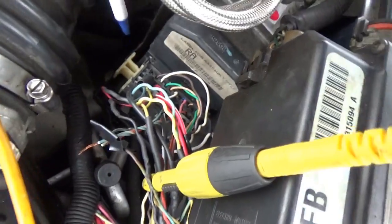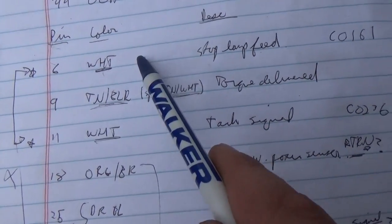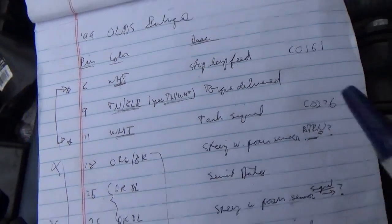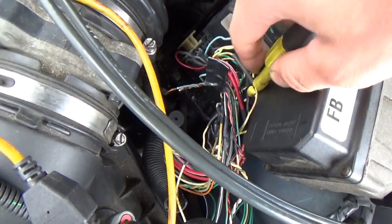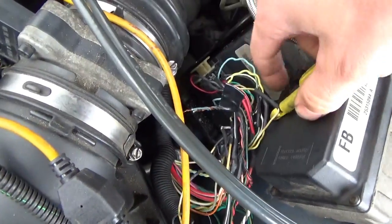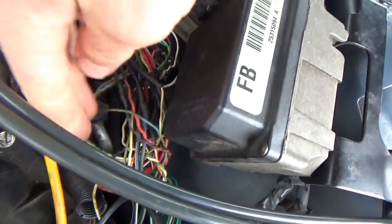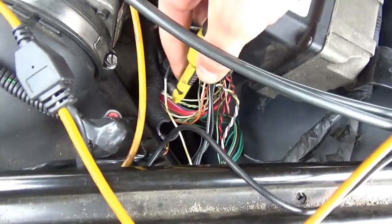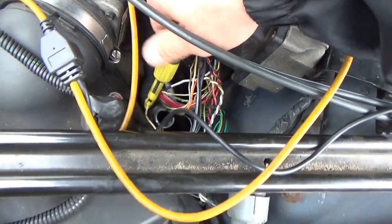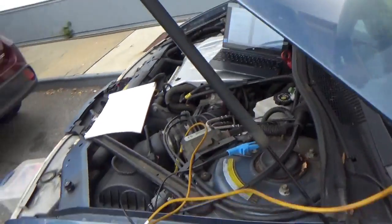First white wire — this one going to pin 6 on the module. Pin 6 should be the stop lamp feed. And indeed it is showing the tach signal, so those are swapped — the tach signal should be on pin 6's location. Let's go to the next wire, pin 11. Pin 11 should be the tach signal, but I think it will actually be the stop lamp feed.